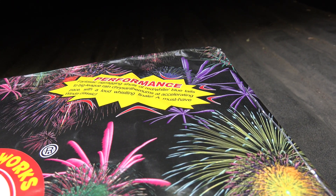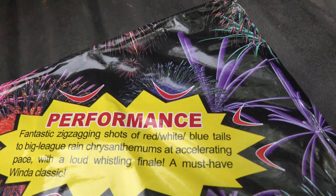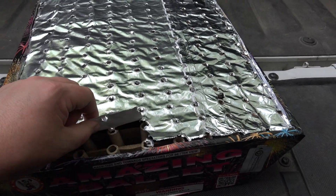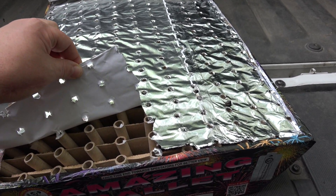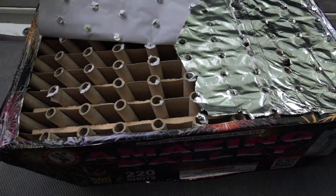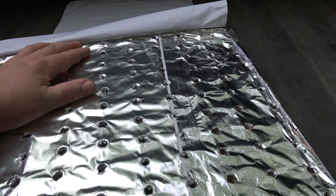Accelerating pace with a loud whistling finale — a must-have Window classic. So I tried to open it up and look at the inside, but these tubes are pretty stuck on there and I would really start messing up the ribbon. Anyways, this is kind of what the tube looks like, and there aren't any big ones at the back end.